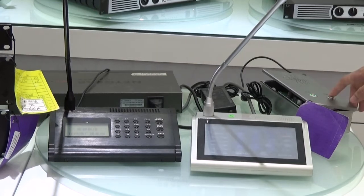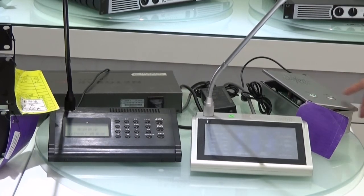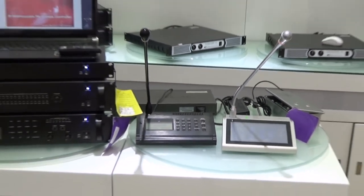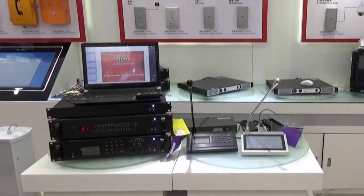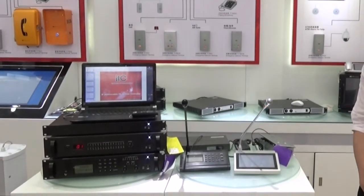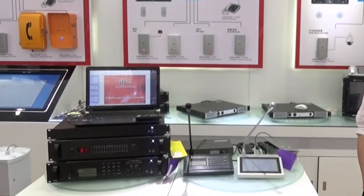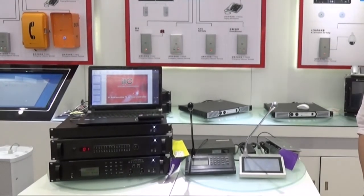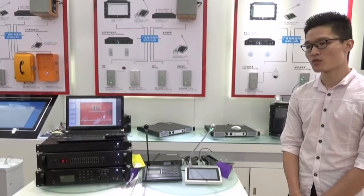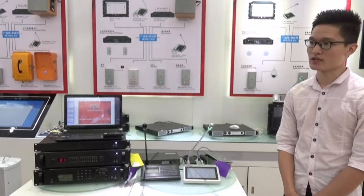Other sides can also hear our alarm signal. All the devices introduced are our best sellers, widely used in shopping malls, schools, prisons, hotels, and so on. Our 6.7 IP system is widely popular across many markets.